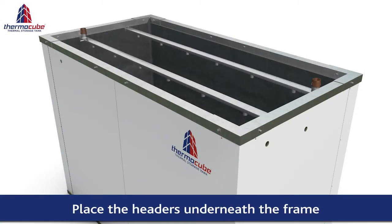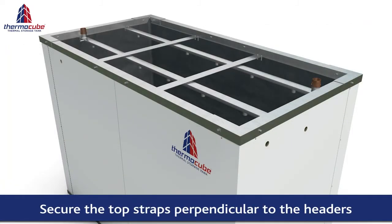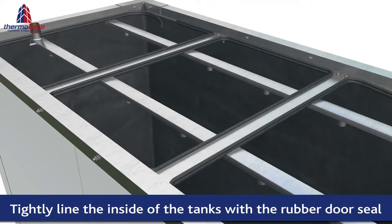Headers are placed underneath the frame as shown and secured in place. Top straps are secured in place perpendicular to the headers to add stability and strength. Rubber seals are fitted to form an insulating steam resistant seal.